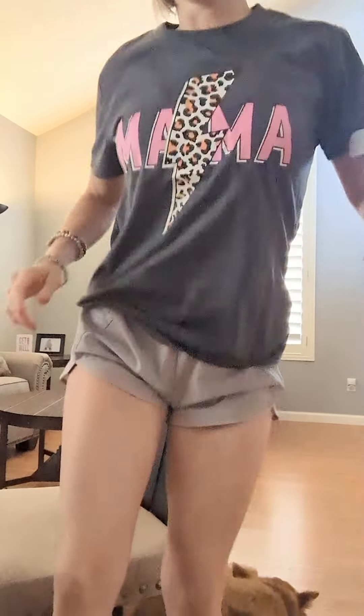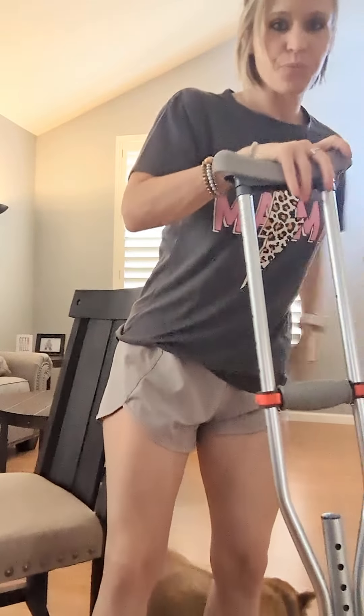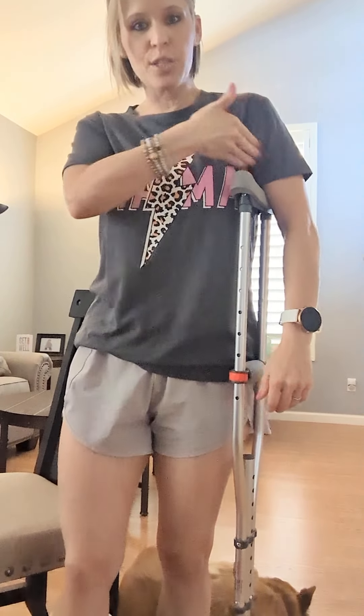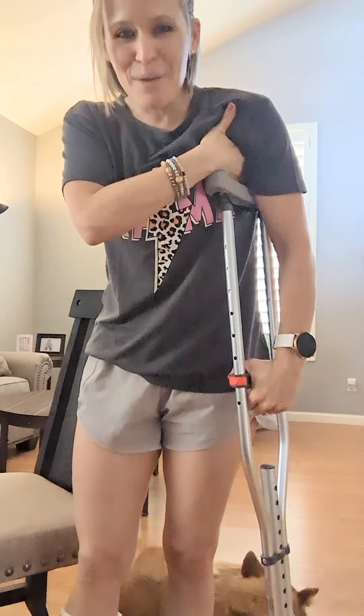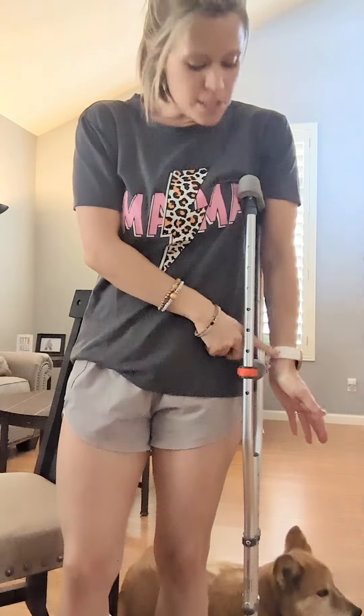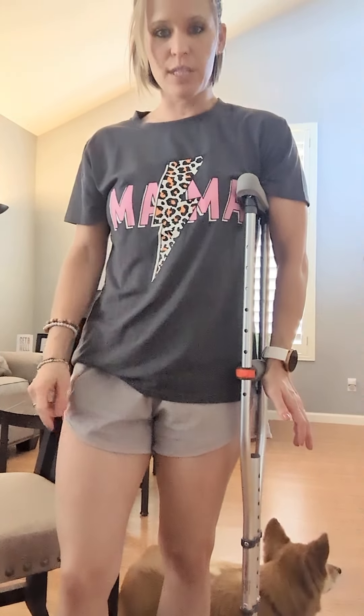So what it should look like is that in standing, your crutch should not be jammed up so high where it's in your armpit. You want to be able to wedge your hand in there. Take your hand and shove it through, and then your wrist — when you stand next to it, the crease of your wrist should be close to where the handle is.